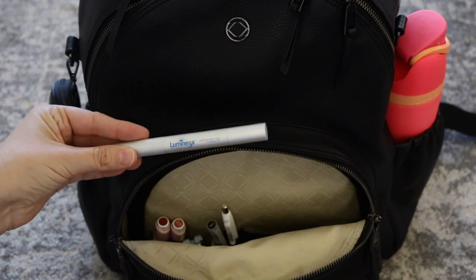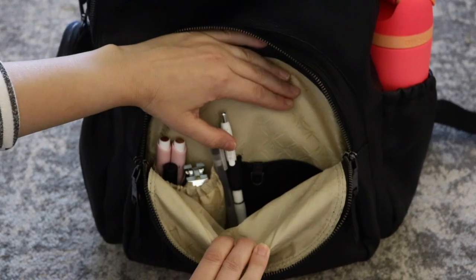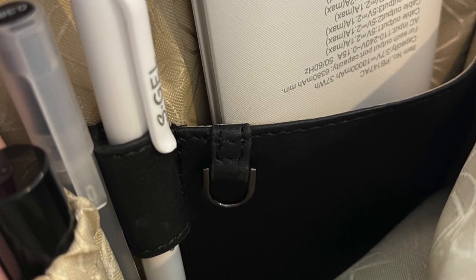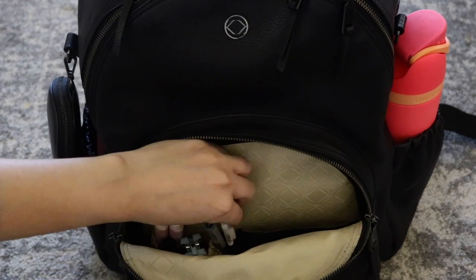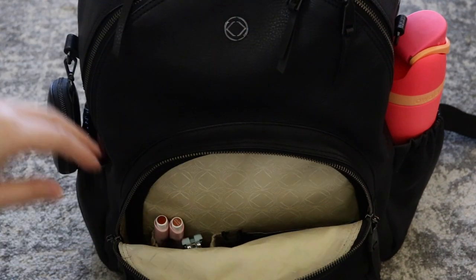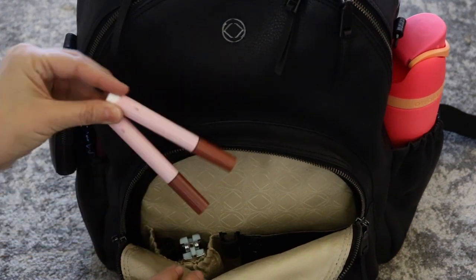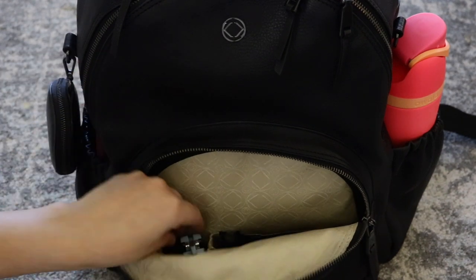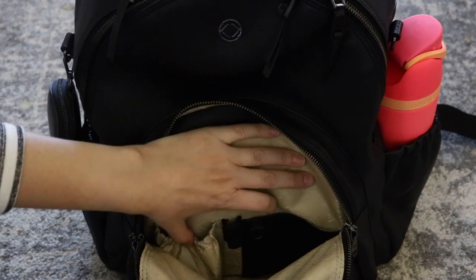Next to the charger, I have my Lumineu teeth whitening pin. And then on the front of the leather pocket, there is a little teeny tiny D-ring right there. I don't have anything on that, but that would be a good place to put a lippy clip, perhaps. Next to it, there's an elastic pin loop. I have a pin inside of it, and then a pin right next door to it. And then in the elastic pocket right here, I just have two of these little Tarte lippies, my favorite lip balm, and then a foldable hairbrush. And that is a look at what that pocket looks like.